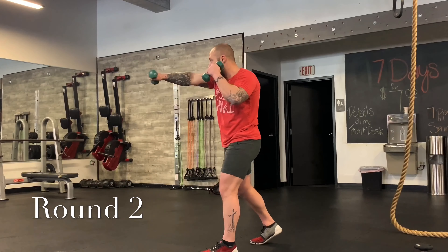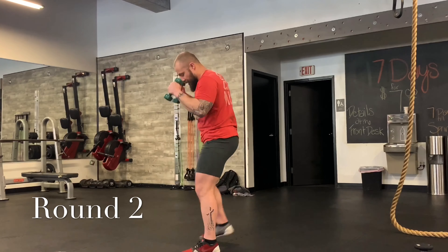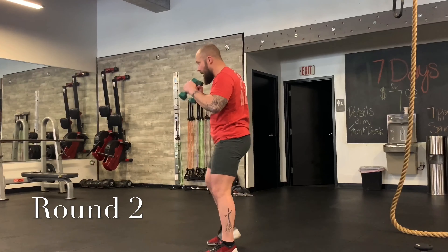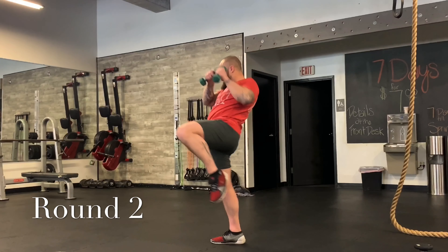Now jab, cross, switch knee — reset. See my left leg? If you're a righty, this is your left knee. Jab, cross, switch knee, then reset. Do that a few more times — jab, cross, switch knee. Two more: jab, cross, switch knee. Jab, cross, switch knee.